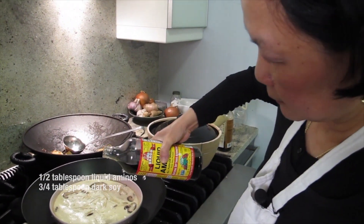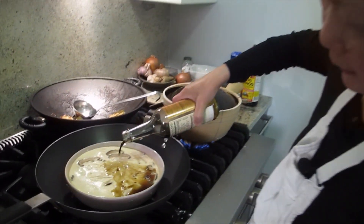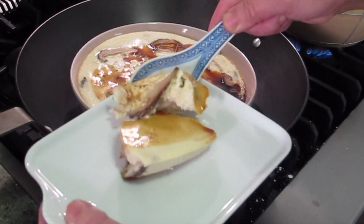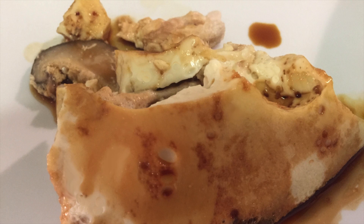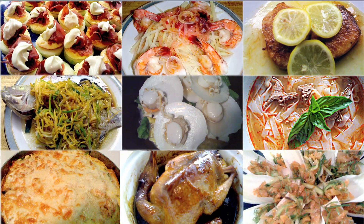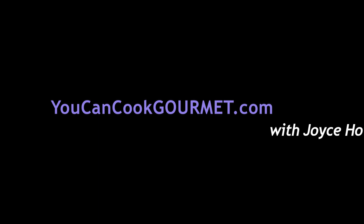Soy sauce on the top. For color? For eating — for color too. That was liquid aminos, right Joyce? Liquid aminos, yes. I made a mess. I think this is better, right? Picture time. I think this is better. Thank you.